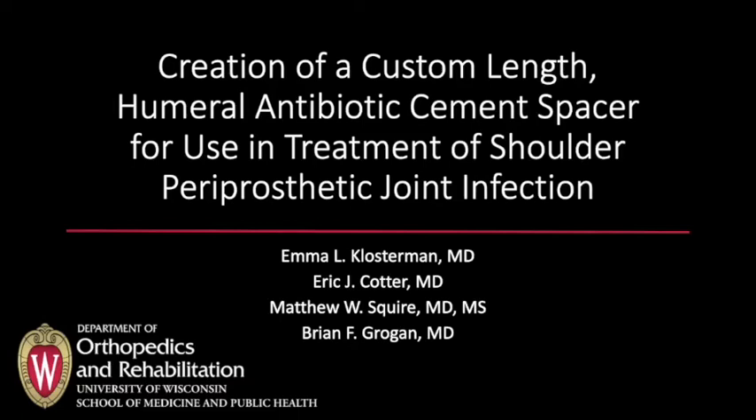This video demonstrates a technique for creation of a custom-length humeral antibiotic cement spacer for management of shoulder periprosthetic joint infection.